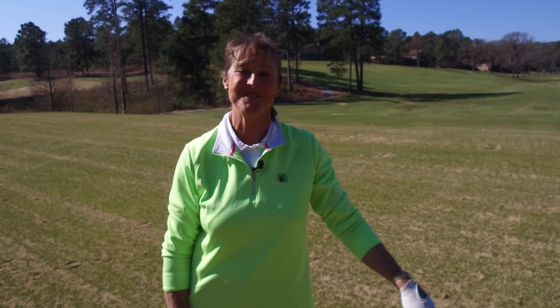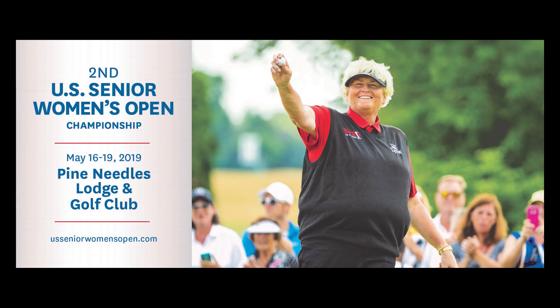Golf Tips with Donna Andrews, brought to you by the Pinehurst Southern Pines Aberdeen Area Convention and Visitors Bureau. Donna Andrews, lead instructor at Pine Needles Resort and Lodge.